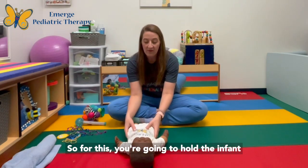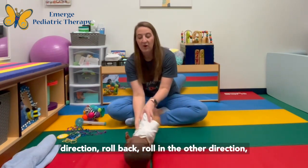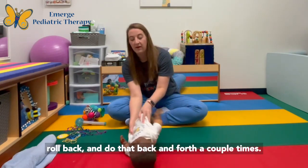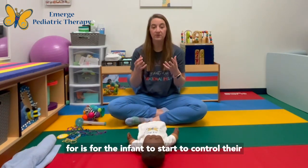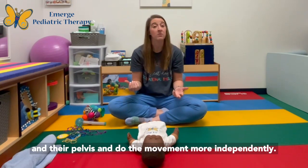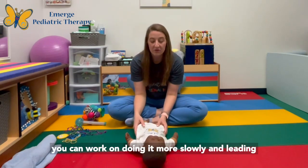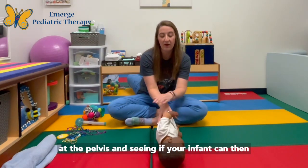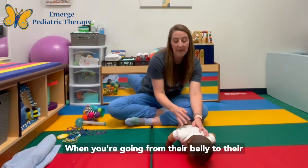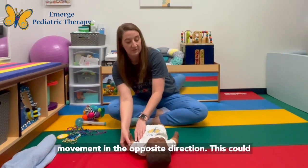For this, you're going to hold the infant at their pelvis and roll in one direction, roll back, roll in the other direction, roll back — doing that back and forth a couple of times. What we're looking for is for the infant to start to control their head, then their shoulders and pelvis, doing the movement more independently. After a few repetitions, work on doing it more slowly and leading at the pelvis to see if your infant can use their muscles to turn the rest of the way. Going from belly to back, you can go from the shoulder and just tuck it in to help with movement in the opposite direction.